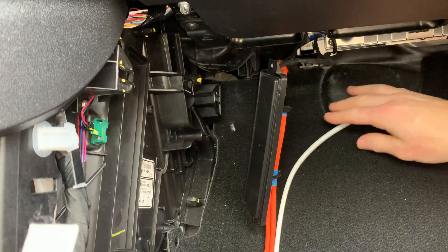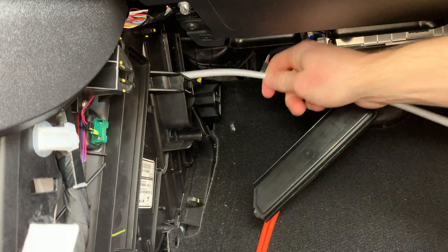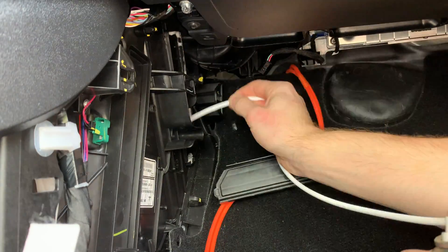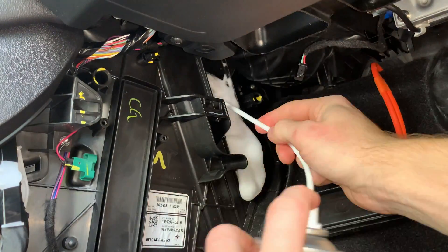When spraying this cleaner on the coils, be sure to turn off the fan and also the AC. The fumes are quite potent, so you may want to wear a mask to protect yourself. One container is more than enough — as you can see, it started running out the side.